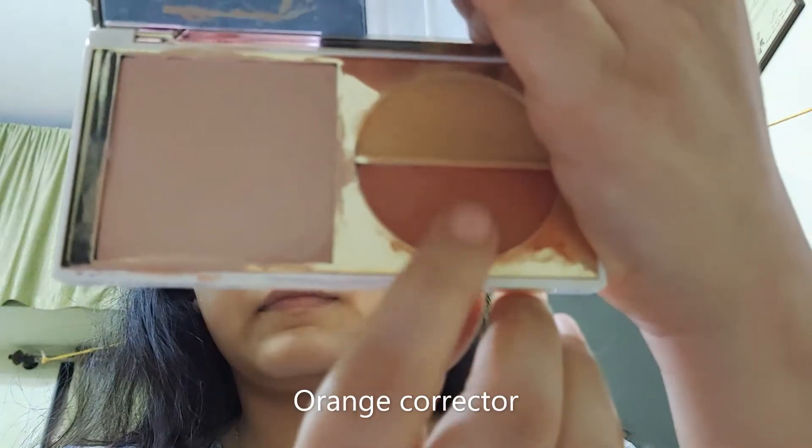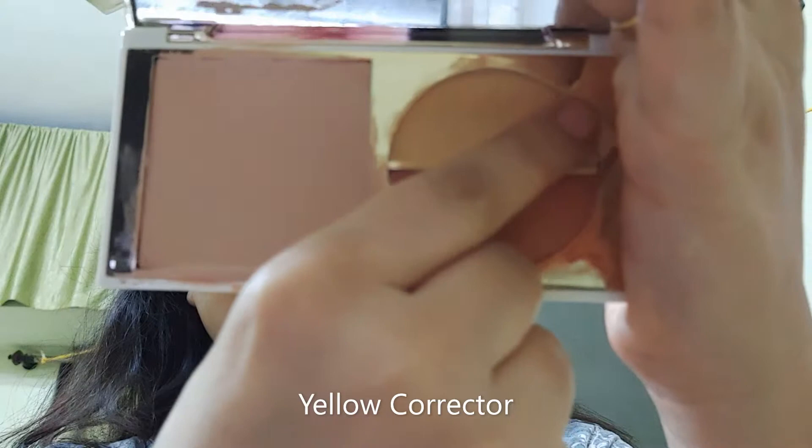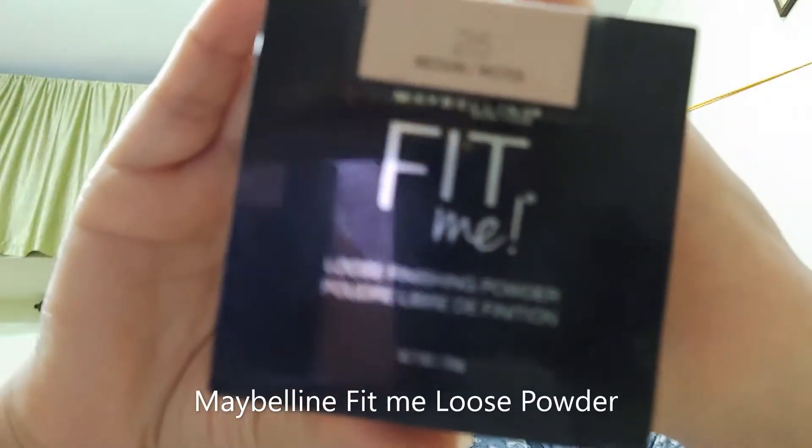From my Glam FF Cream Foundation 5-in-1 palette, I am taking the orange corrector and putting it on my eyelids — it will cancel out the dark tones. Then I am using yellow corrector to conceal the eyelids. Blend them nicely with a wet sponge, then fix the base with Maybelline Fit Me Loose Powder.